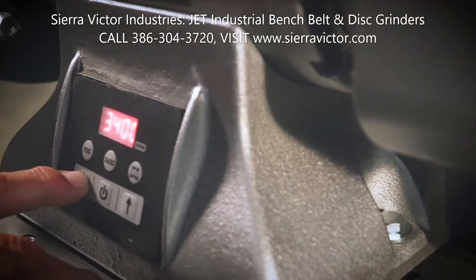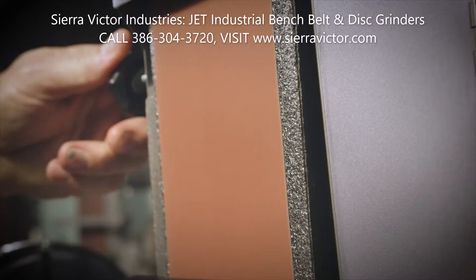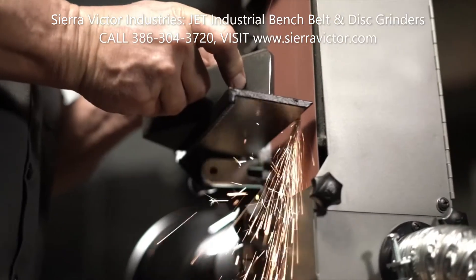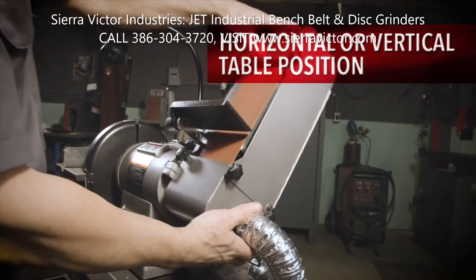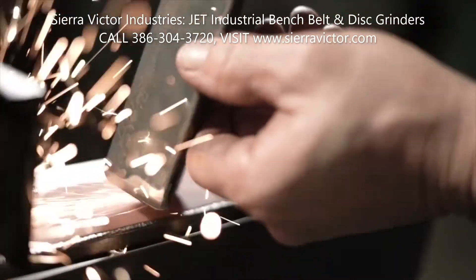Available in standard or variable speed, with a 9-inch disc and 2x48-inch or 4x36-inch belts, these grinders come standard with 115-volt input power for convenient setup. With a range of belt sizes and speed configurations, as well as multiple belt and worktable positions, these grinders deliver a solution for nearly an infinite number of applications.